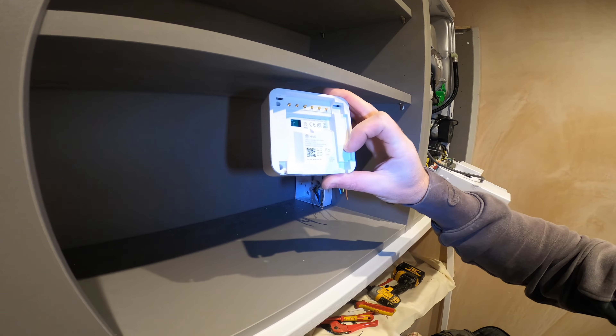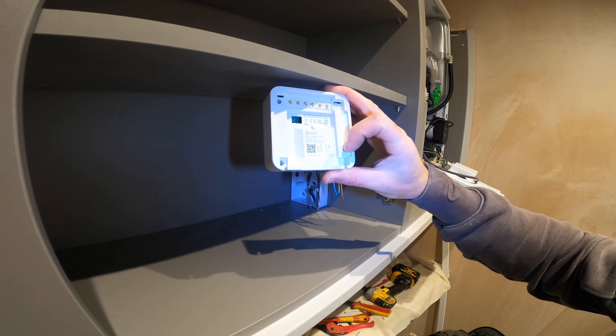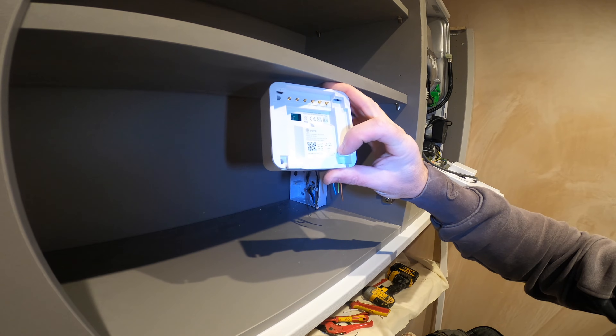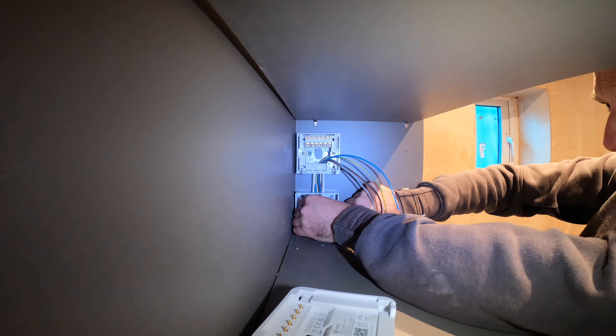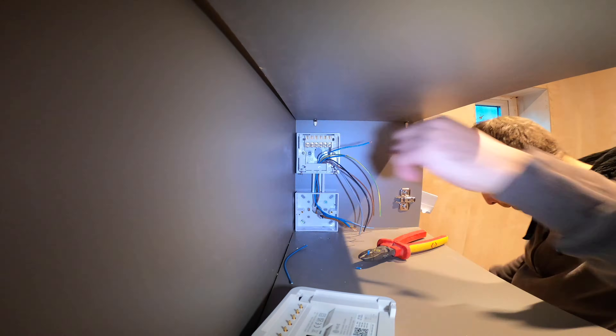We've got neutral and live. Number one will be our 230 volt from the boiler, and then three will be the switch live back to the boiler to make it fire. So we'll get that wired now. Just routing these inner cores up from the bottom back trunking up to the top where the receiver's going to mount.